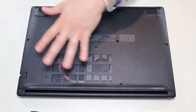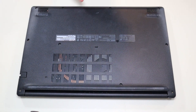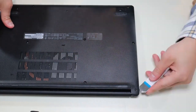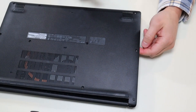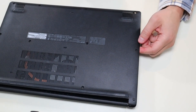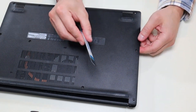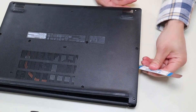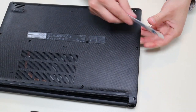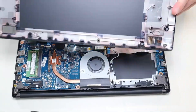After the screws have been removed, I'm going to take my small flat pry tool and go around the seam to pry up the bottom case. This is actually very difficult to take off. I was concerned there were more screws, but there's not. I had to get my larger pry tool out and really crank it sideways to get the bottom case off. It does come off — you don't need to take out more screws — but it was kind of a pain.